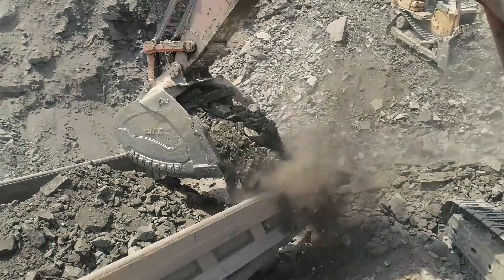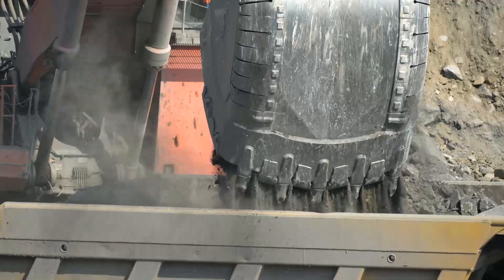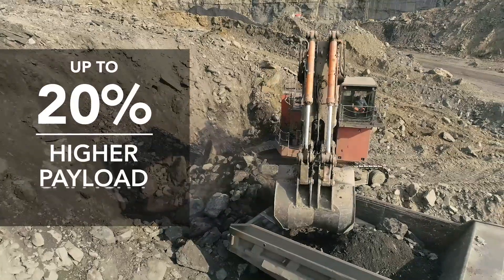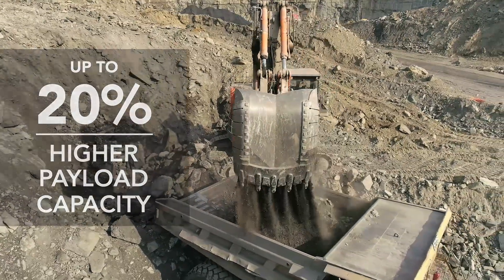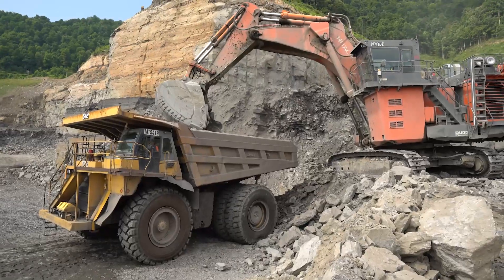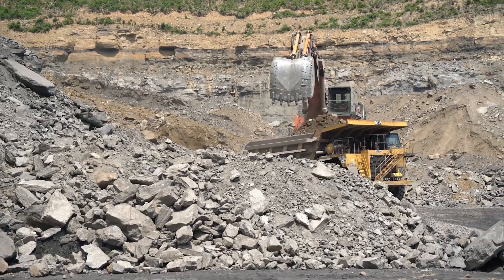Engineered for large excavators, the Exmoor Mining Bucket features a unique design that can weigh 30% lighter than the machine's OEM bucket. Less bucket weight translates into 20% higher payload capacity and still adheres to factory specifications for suspended load. This gives you greater production output without upsizing your excavators.